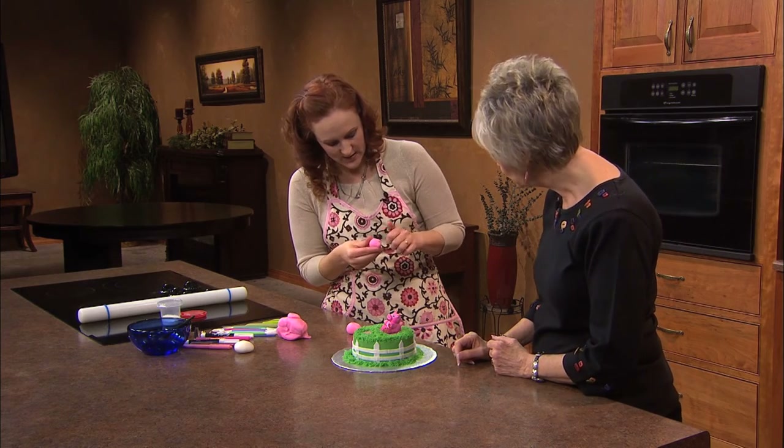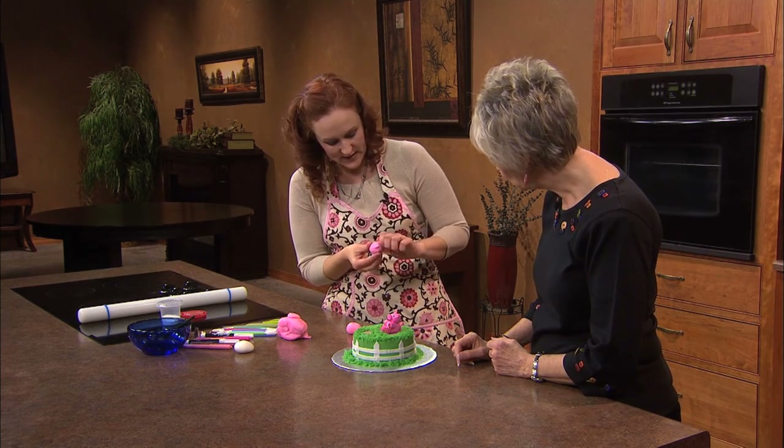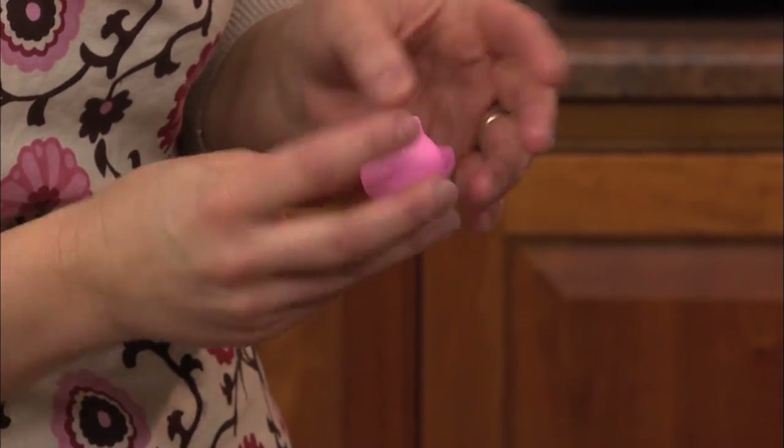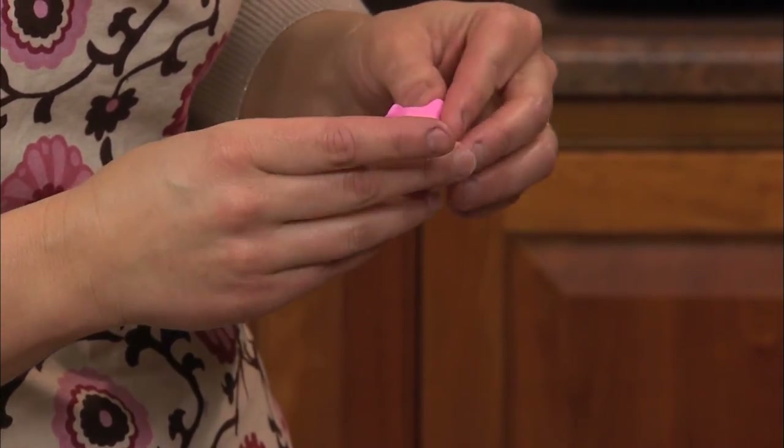And a lot of times I just like to either piece the ears on, or I like to just form them on there.